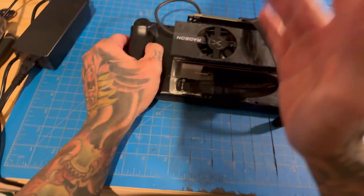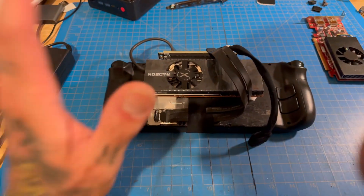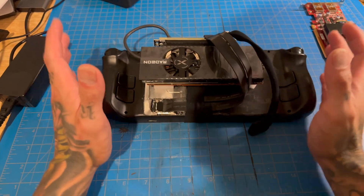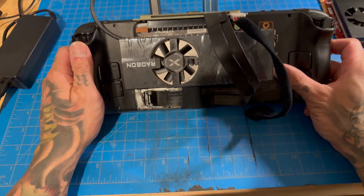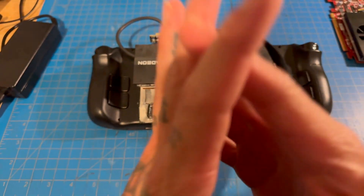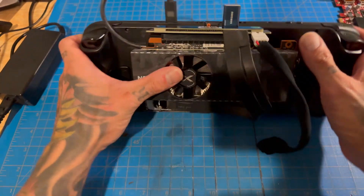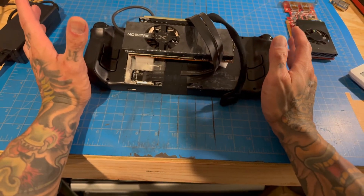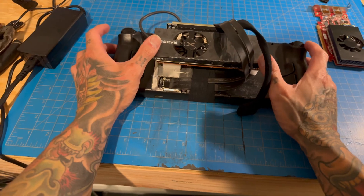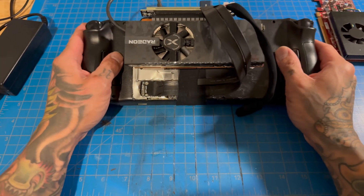So I ordered the RX 6400 on Amazon instead, and it works — but there are problems with Bazzite. If you follow the channel, you know I've already attempted Bazzite with external graphics cards on the Steam Deck and it just doesn't work well. I was hoping maybe updates had improved things, but no. And to make things worse, Chimera doesn't work anymore either. I've tried so many things, reinstalled everything multiple times — I'm done. I'm calling it quits on this project for now because it's all software issues.